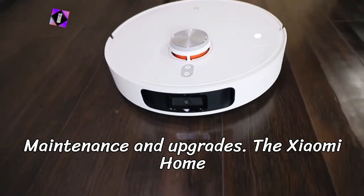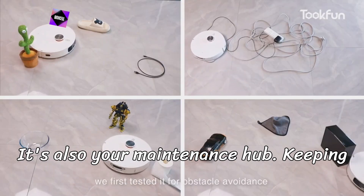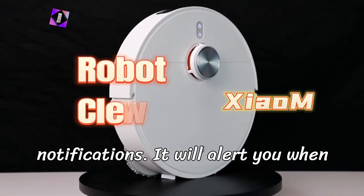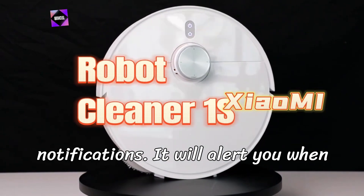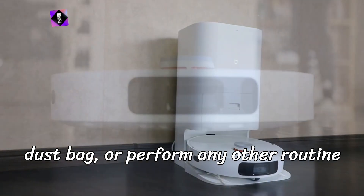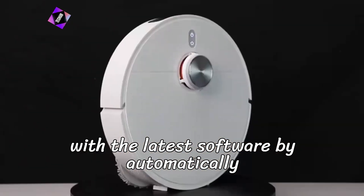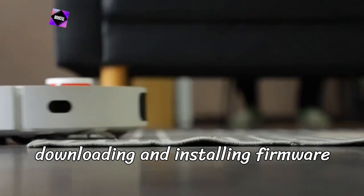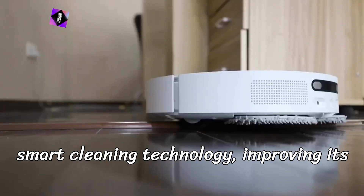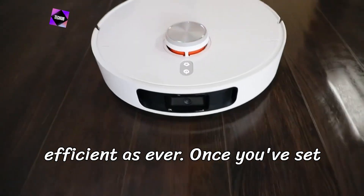Step 5: Maintenance and upgrades. The Xiaomi Home app is more than just a cleaning tool — it's also your maintenance hub. Keeping your vacuum in peak condition is easy, thanks to the app's built-in notifications that alert you when it's time to clean the mop, change the dust bag, or perform other routine maintenance tasks. Moreover, the app ensures your vacuum stays up-to-date by automatically downloading and installing firmware updates, so your robot vacuum will always be at the cutting edge of smart cleaning technology, improving its performance over time.